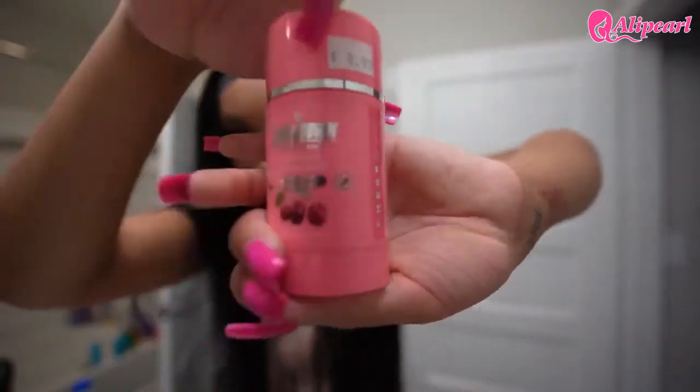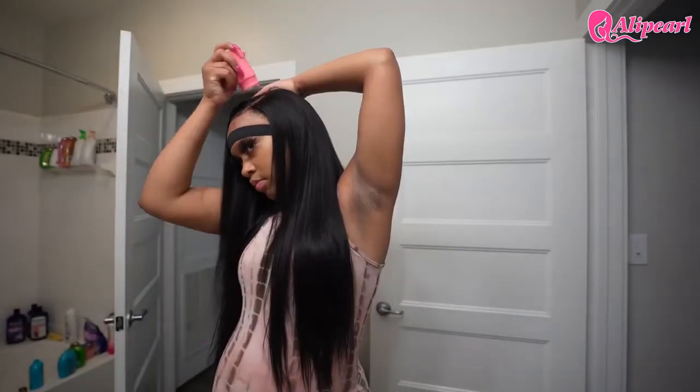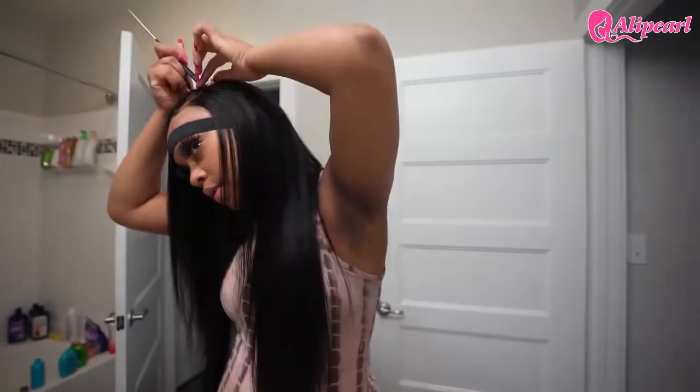The next two products we're about to use are my wax stick and this amazing Silk Therapy hair oil. Put a little bit — a little bit goes a long way — rub it through your hands and then through your hair. Next, I'm using this wax stick to really define my parts. Please don't use too much wax stick because it'll make your hair greasy. You just want to use just enough.